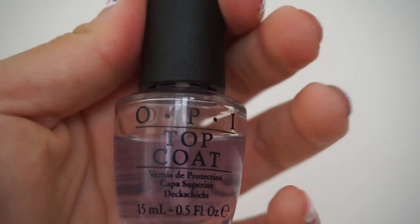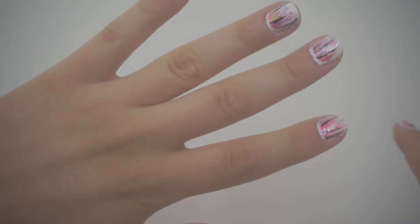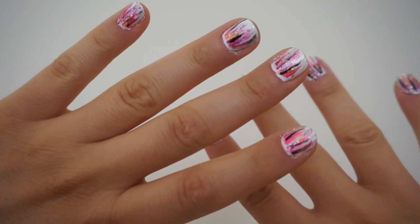You don't need to let it dry completely before you apply your top coat — I think it looks a little cooler and artsy when the colors kind of blend together. So just apply your top coat and this nail look is all ready to go.